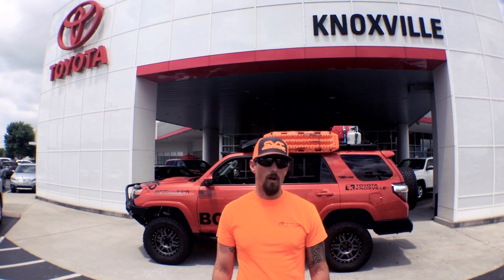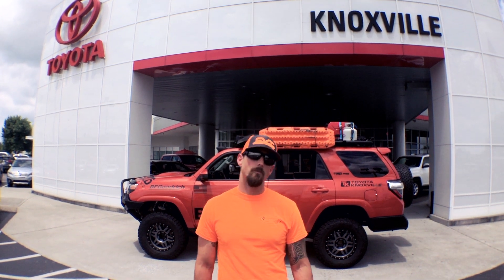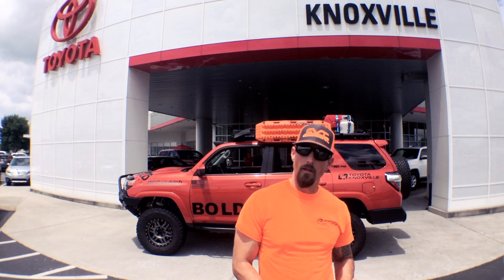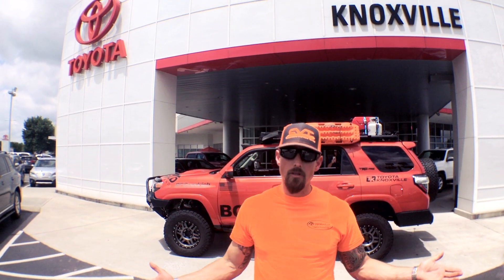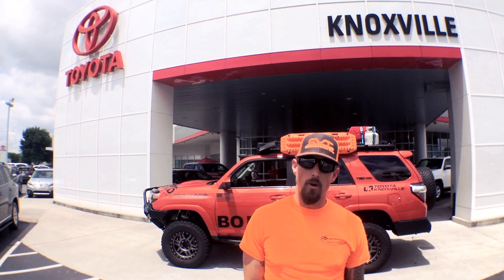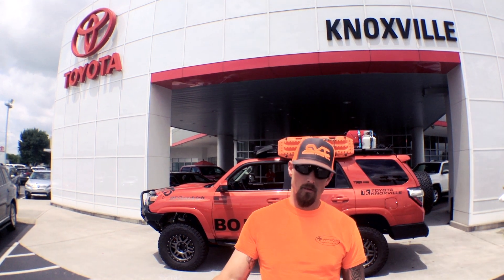I hope you enjoyed the walk-around of the Bold T4R TRD Pro. We are here at Toyota Knoxville, and one of the things we're finding now is that as overlanding gets more attention and gains steam in the United States, a lot of Toyota dealerships are stocking aftermarket accessories. Definitely check out your local Toyota dealership — if you're in transit, pop in and see what they have. They might have that accessory that's perfect for your system.